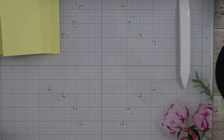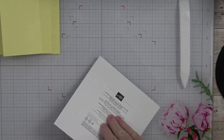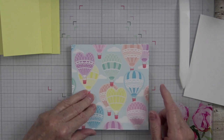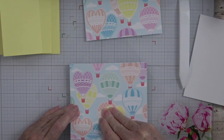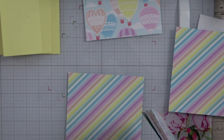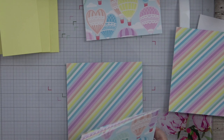We do need to cover those pieces with some designer series paper, and that is where our beautiful paper is going to come into play. Let's decide which ones we want to use. I want to cut some balloons out of this one, so I'm going to save a piece of that. For my background piece, I want this piece, and I know that mat back there is going to be four by five and a quarter — a standard size mat going in the very back.